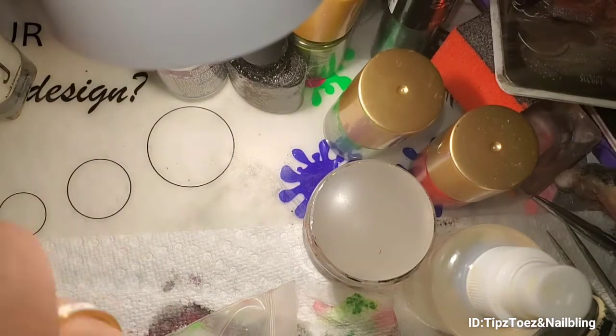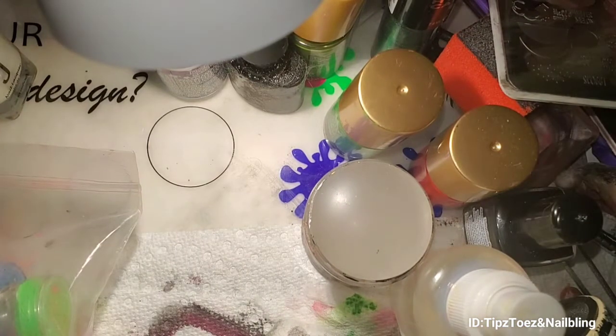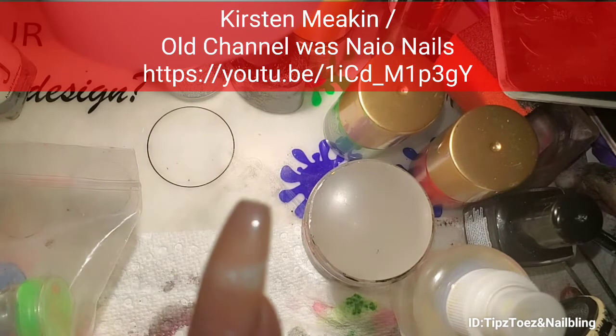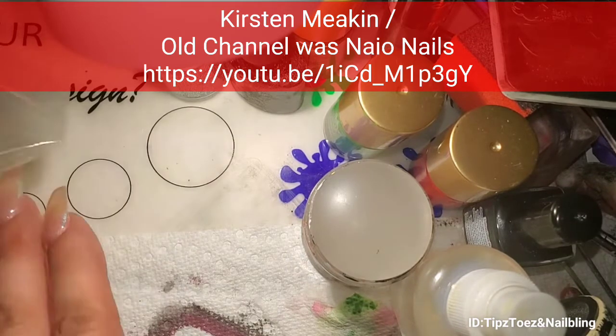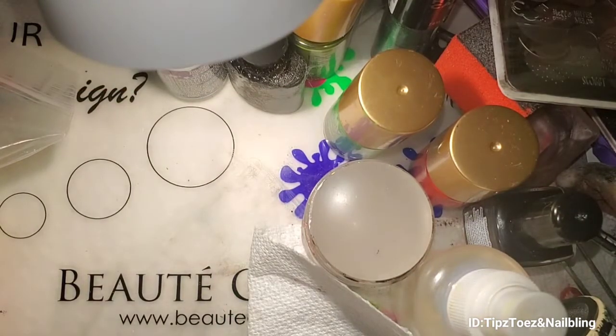I just want to show you something. I'll put her name right up here and the link down below to her video — I actually learned this from her channel. Her channel used to be called Nail Nails, but I think she left. It is Kirstie Meekin.